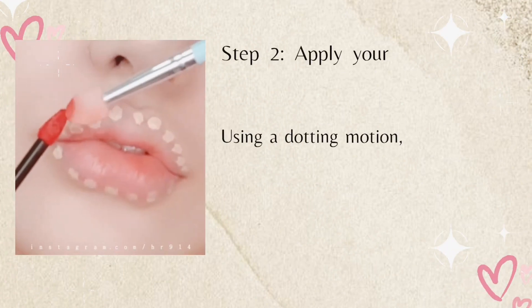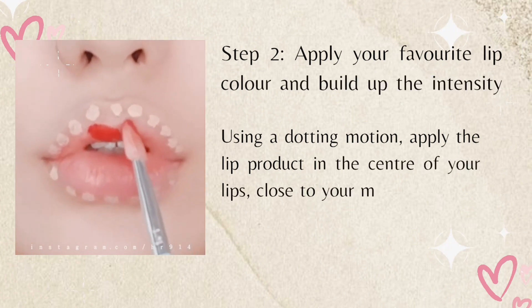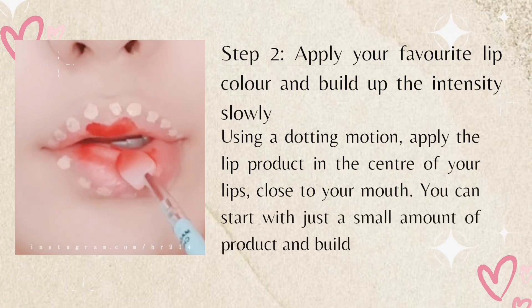It also helps make sure your darker lip color shows up better. Step two: apply your favorite lip color and build up the intensity slowly using a dotting motion. Apply the lip product in the center of your lips, close to your mouth. You can start with just a small amount of product and build it up slowly.